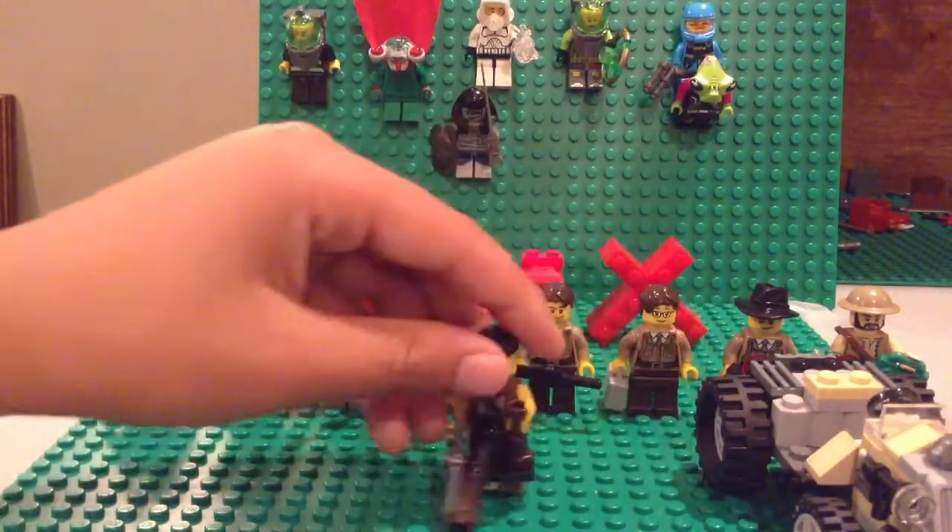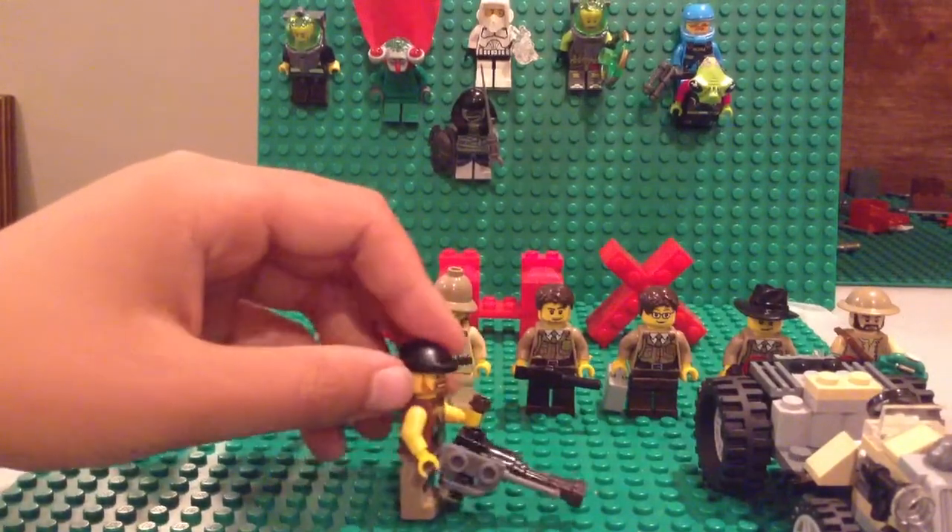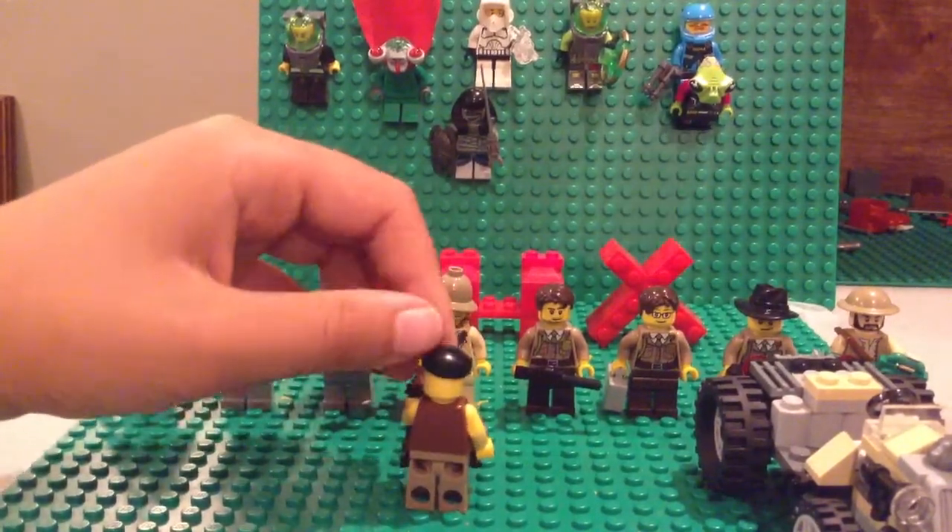And here's the heavy machine gunner. This is a custom made machine gun, really easy to make. The front, the side, the back is kind of plain.